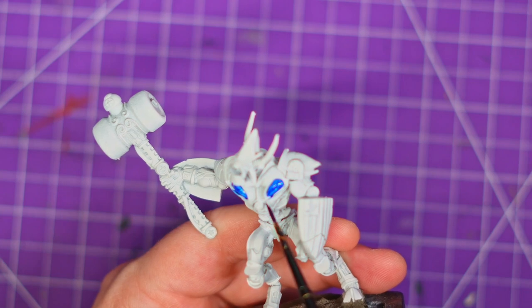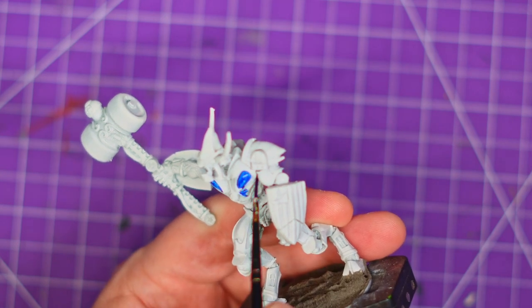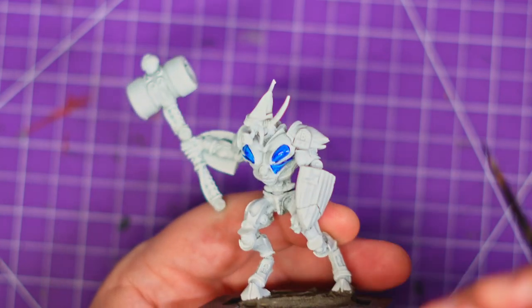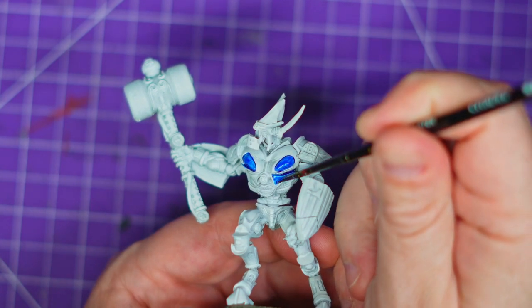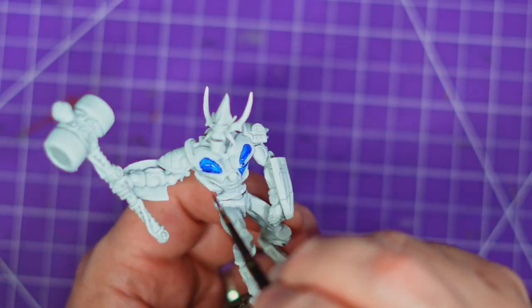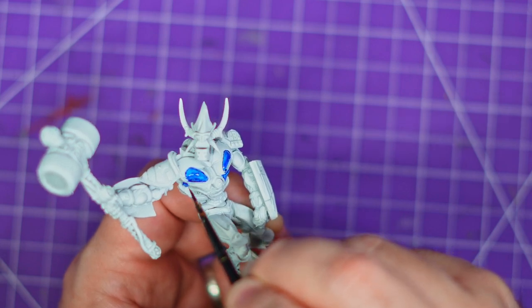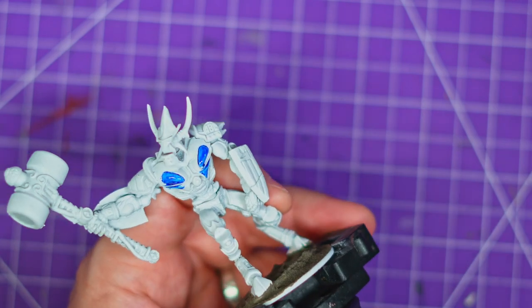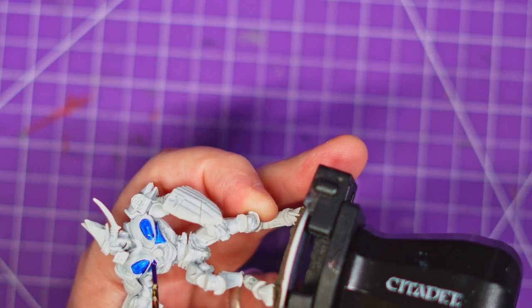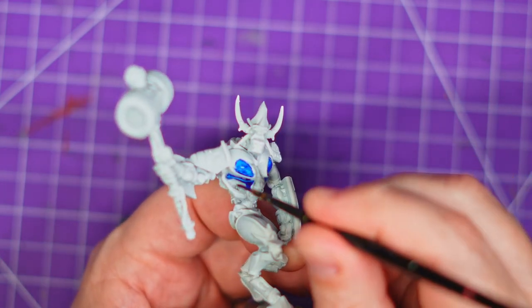I've already picked out his pecs, as you can see. I'm going to work around his — I don't know what you call these, I don't know my muscle groups — but the abdomen, anything on his leg. I don't hugely have a good photo of the Warlord Games one to reference. I find the pictures on their website are a bit hit and miss. He's also in a different pose on the website because I decided to glue mine a little differently. But ultimately, I'm just going to go around and pick out the sections that make sense to me to be blue, and hopefully he's going to look pretty cool by the end of it.